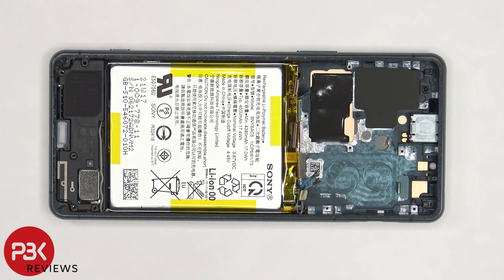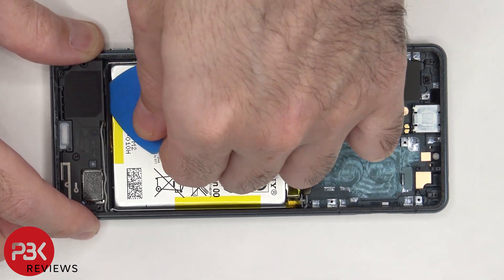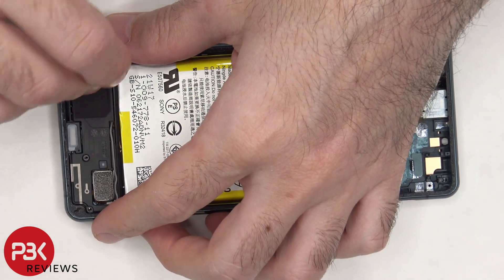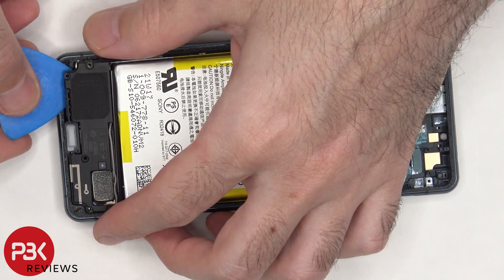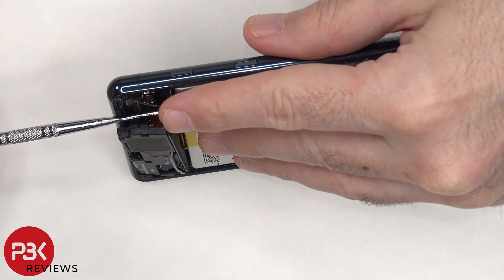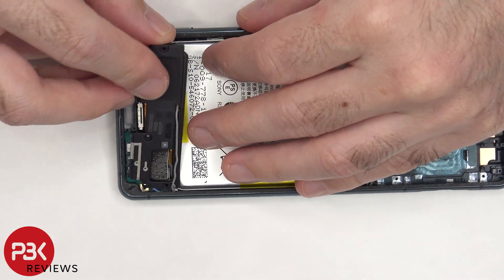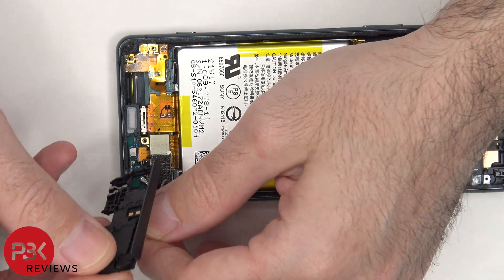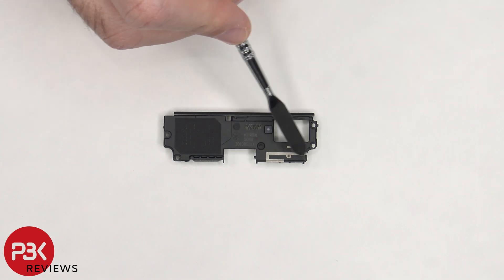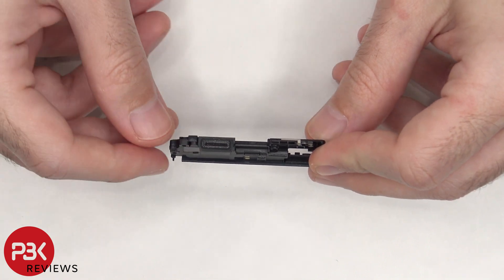Now the speaker assembly can be lifted up, but be careful — don't lift it up all the way, since the coaxial cable is still attached to a flex cable underneath it. The coaxial cable can be disconnected by just popping it off. Looking at the speaker assembly, there's some graphene film to help transfer heat, and there are some antenna lines which are these light gray colored lines on the plastic. There's also a rubber gasket and mesh filter on the speaker opening.